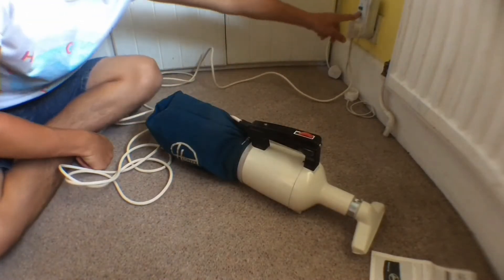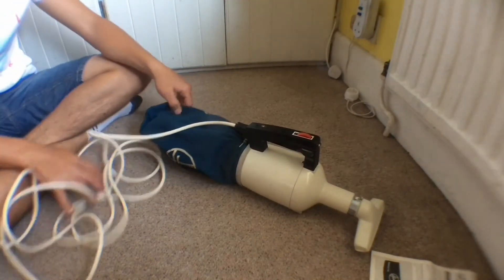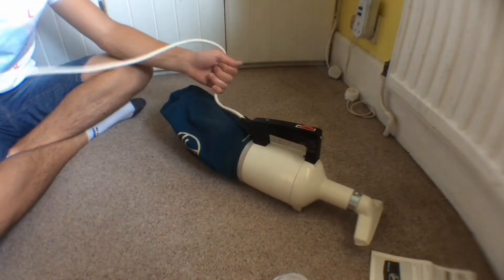There we go. I'm not going to use it much so I don't dirty up the bag, but you know it's an alright little vacuum for its time.